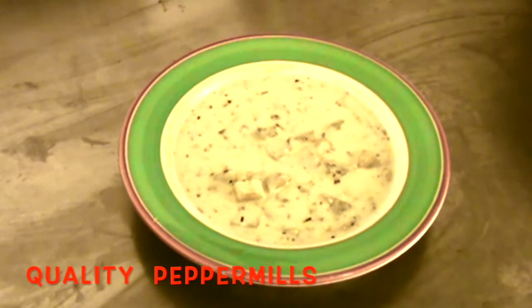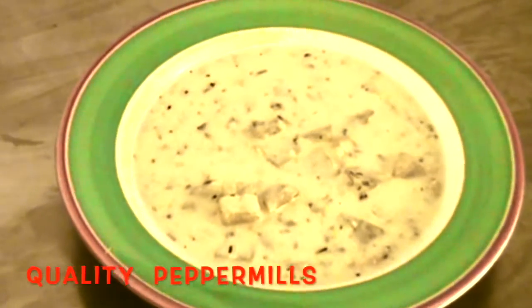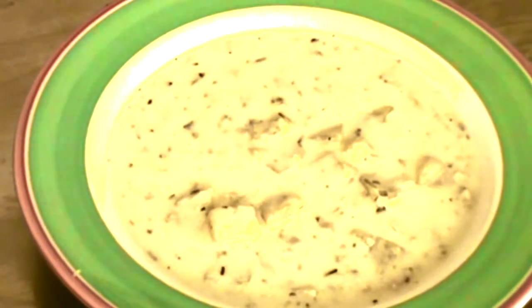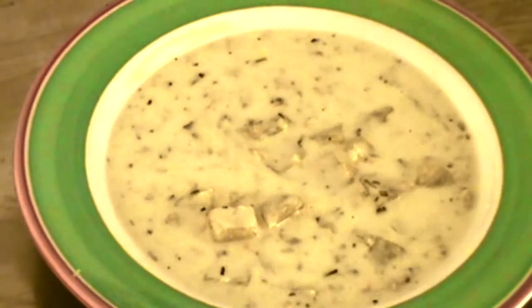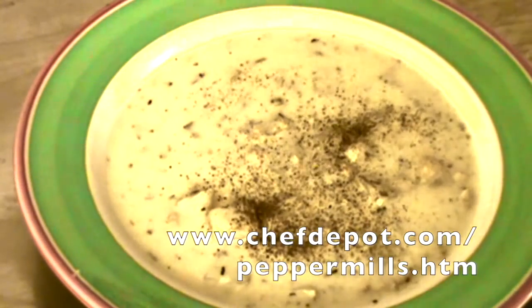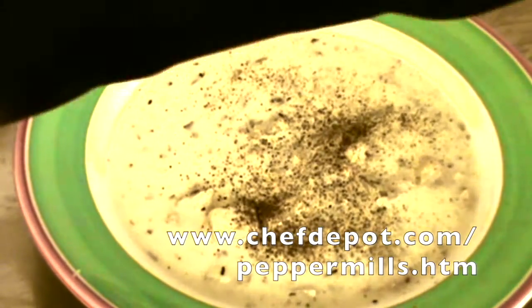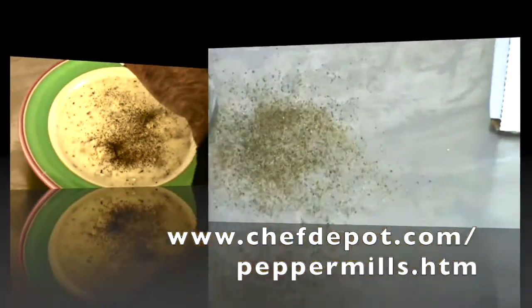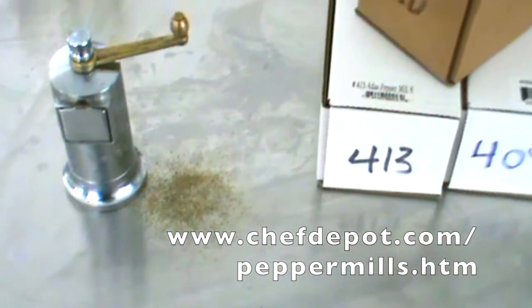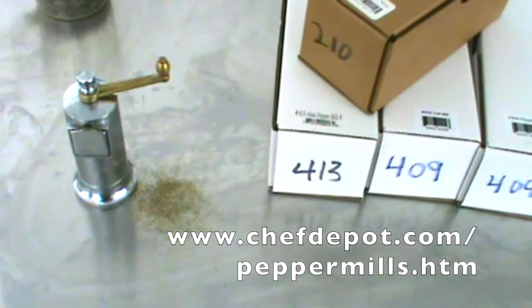Oh yeah. I've got some homemade clam chowder here. I put extra clams in there, lots of potatoes. It's good to go. Make sure you subscribe — you can check out some of the soup recipes that I decided to share. Black pepper, I love it. Oh yeah, let's put a little extra grind on there. If you want one, you can visit the sponsor and check them out right there. They've got all kinds of them at the sponsor.